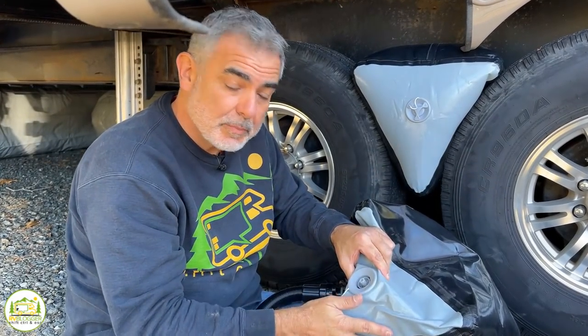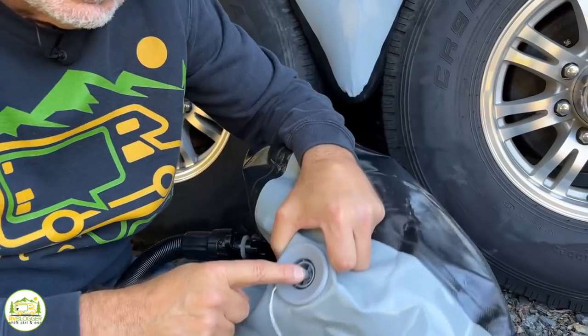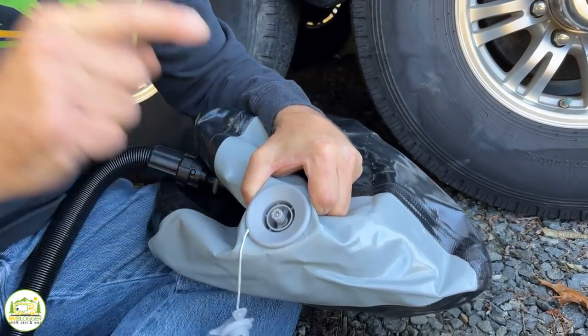Don't worry if you ever over-inflate any of the pontoons or pillows — all you have to do is push this button and it lets the air right out.